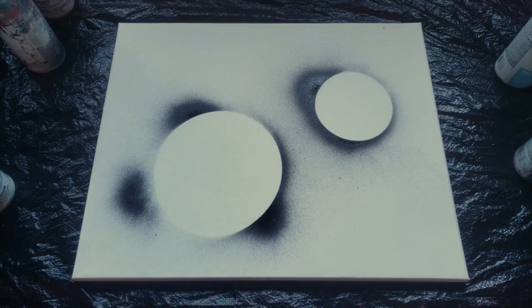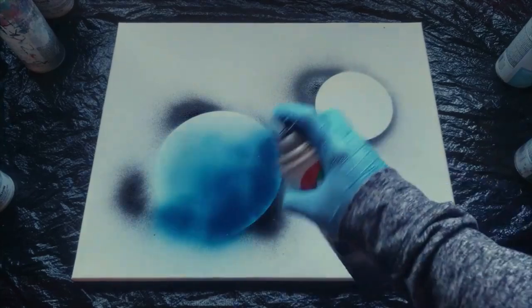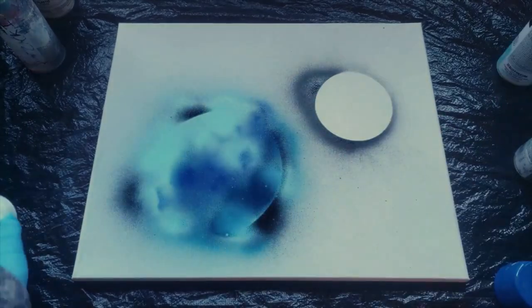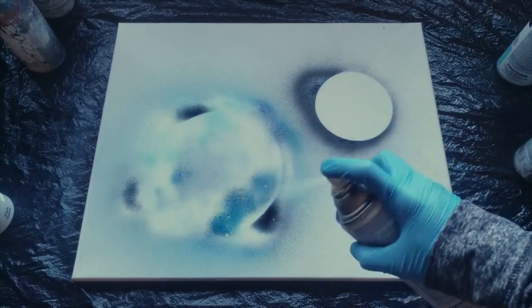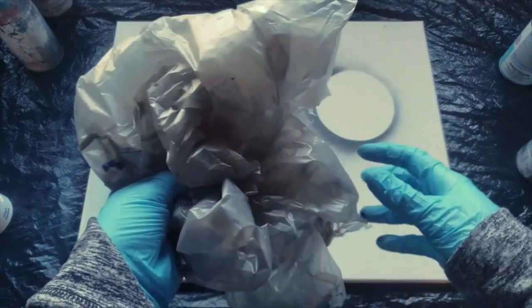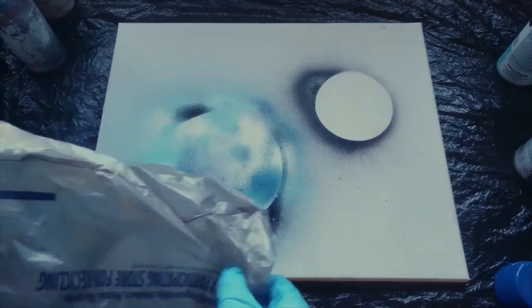I'm going to start with this one. I'll start off with some blue. Then I'm going to cover the entire planet in white — and that's typically what you want to do. You want to cover your whole planet in white last, after you do your colors. Then I'm going to take my material, which I'm using a plastic bag, and lay it over my planet to give it its texture.